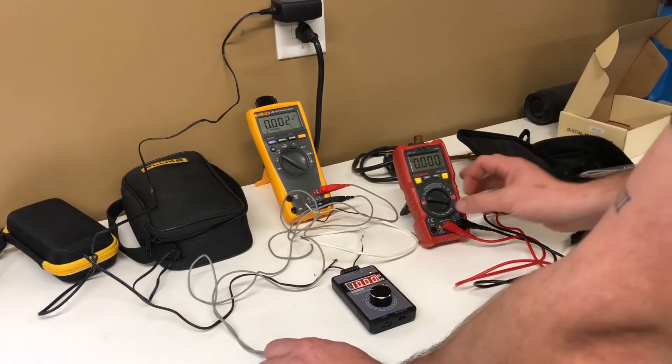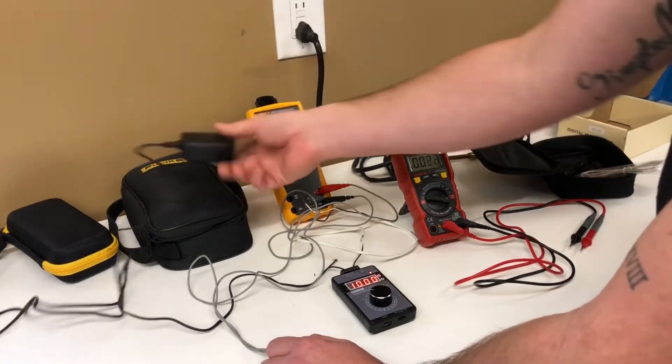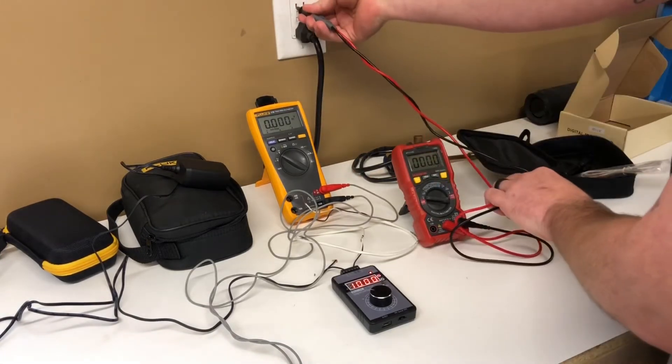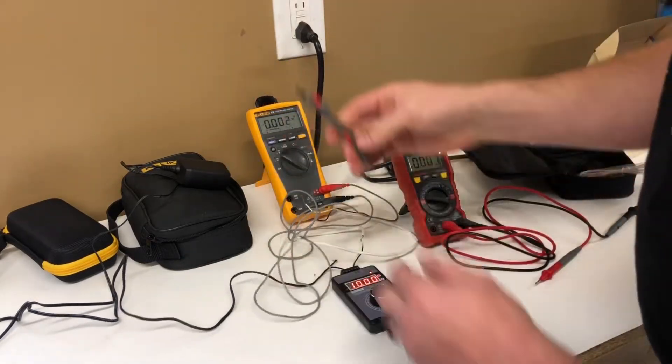Let's go for the volt AC test and see what this measures. The cheap meter reads 124.5. Let's see what the Fluke says — also 124.5. Not too shabby.